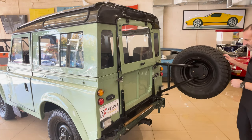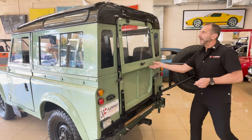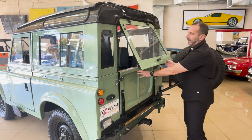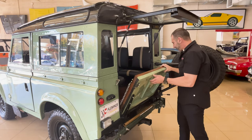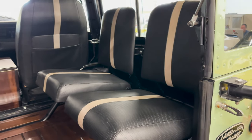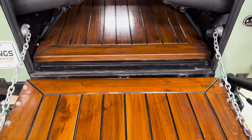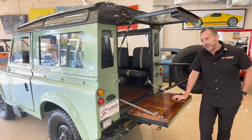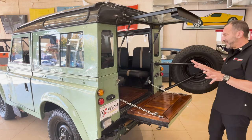I'll open this up real quick just so you can see how it works — it kind of locks in place here, and you have this nice piece right here that goes up on shocks, then this right here comes down. And you have a beautiful interior. This is also set up for towing — these are designed to carry things. It's what the military used, and if the military is using them, you know it's serious, heavy duty stuff.